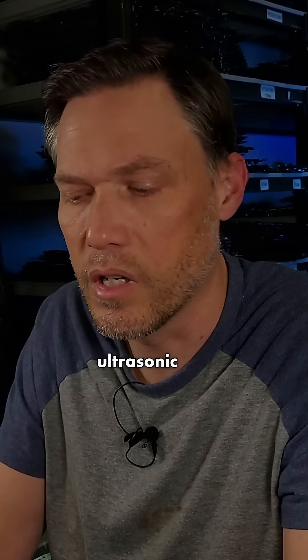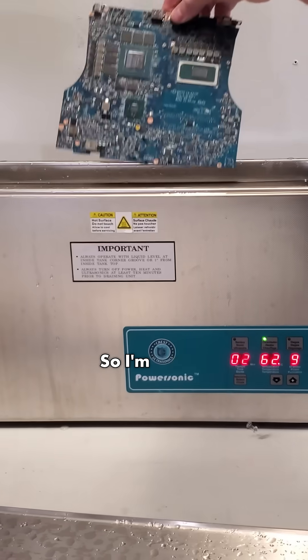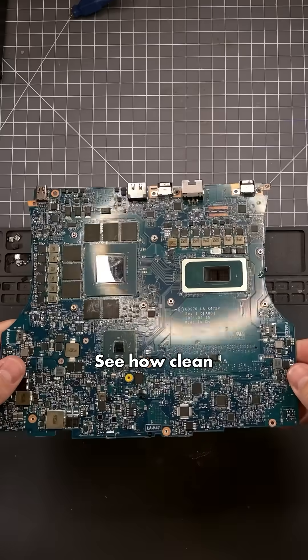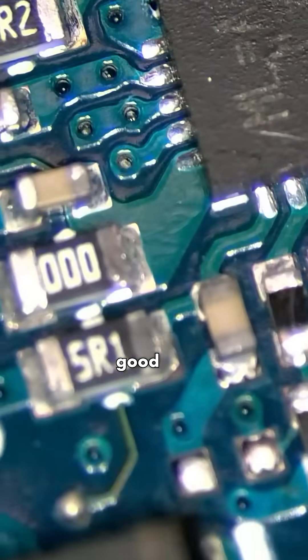We're going to go ahead and do an ultrasonic clean on this entire board before I do a full reassembly and test. So I'm going to put it in. It's done with the ultrasonic cleaner — I did a couple of cycles. See how clean it is after it went through the ultrasonic cleaner. All the chips look really good here.